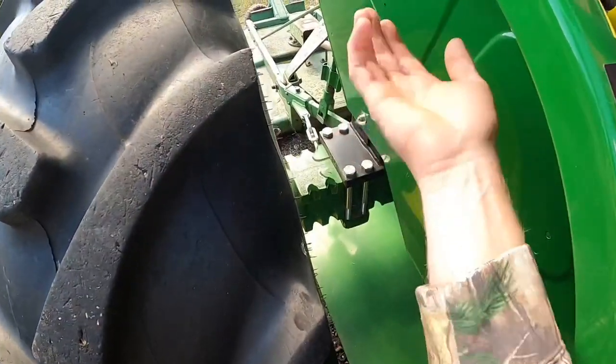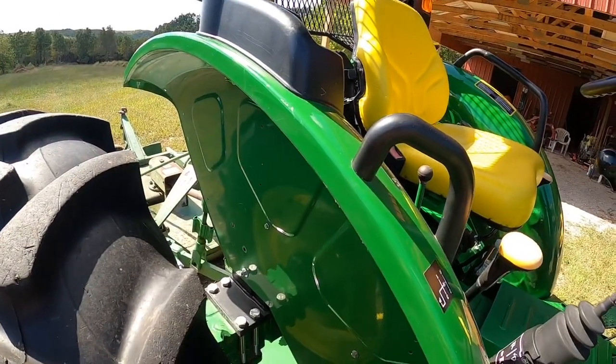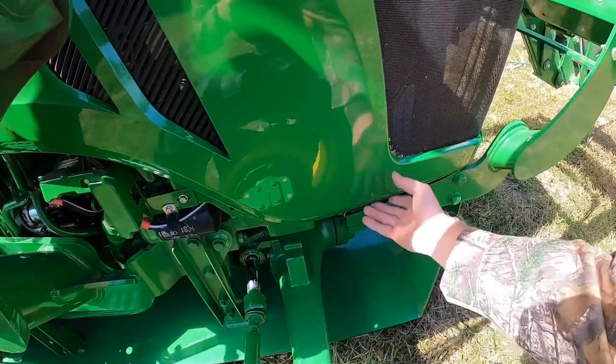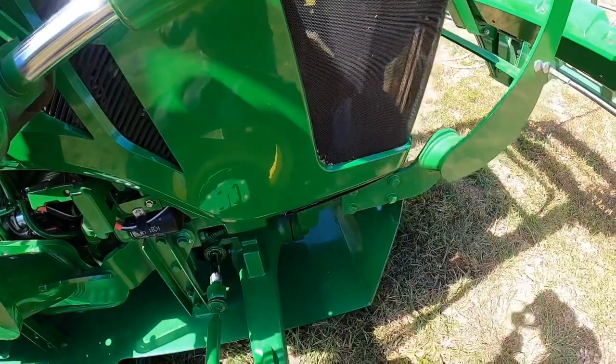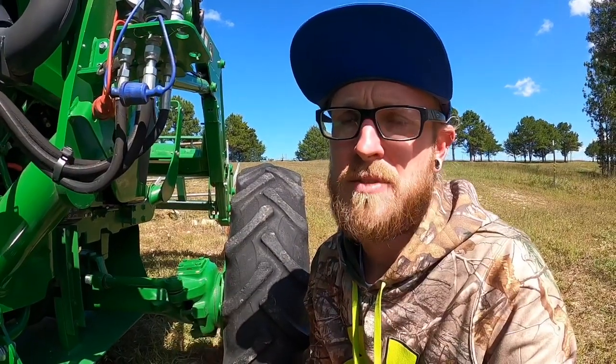I've seen small trees jammed between the tractor and the tire, pulled up through and torn up fenders, breaking fiberglass. I've seen trees pushed up underneath the hood cowl and push the whole cowl up off the tractor, breaking the latches in the front. This is a three-year-old tractor that I use around the house, around the farm, and in the summers to cut hay — and you can see that the bottom of it is still looking really nice.